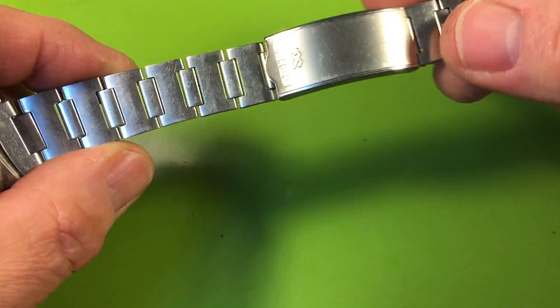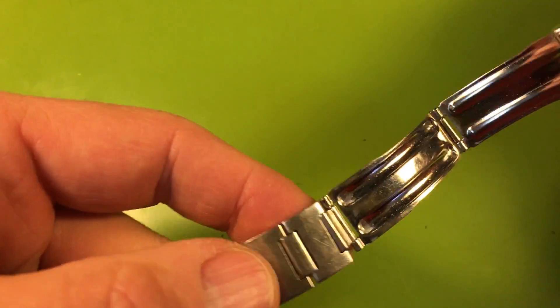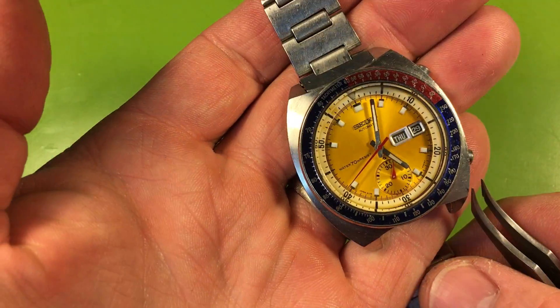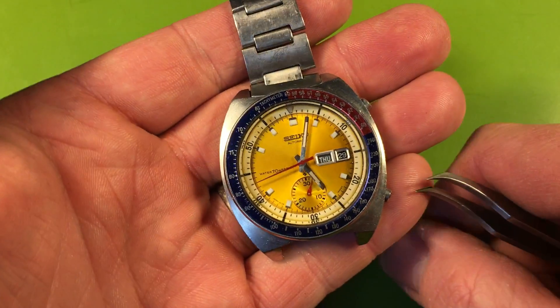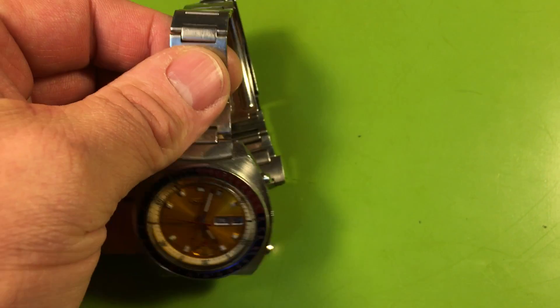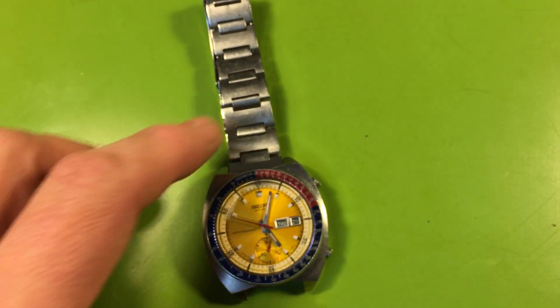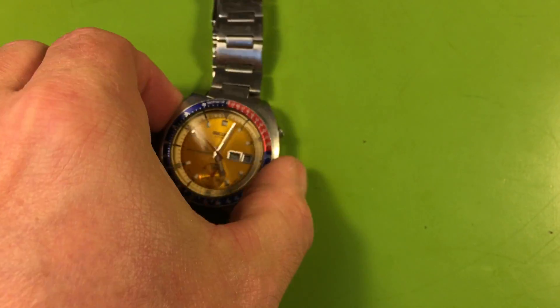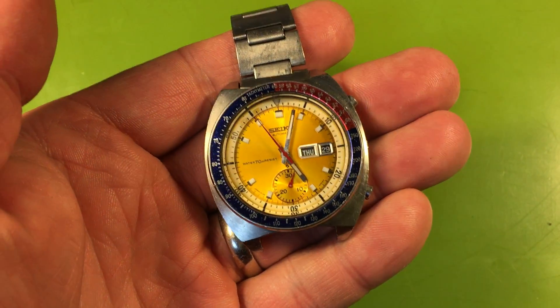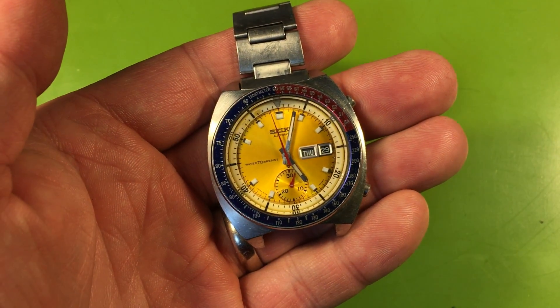This will be a nice watch. I have these replacement end links — I see you're missing one. Does this watch fit you? That's a pretty long bracelet. I don't know why they put the long Seiko quartz clasp on it; it should have the short one. But it's up to you. Definitely worth the investment to bring that back, especially considering it's a family watch — this will be beautiful when we're done.